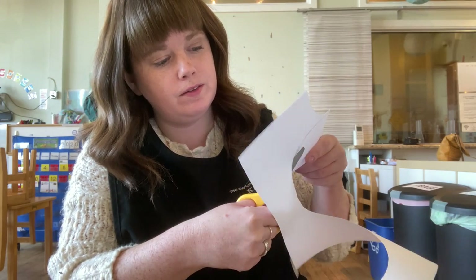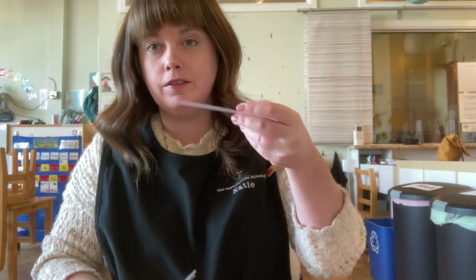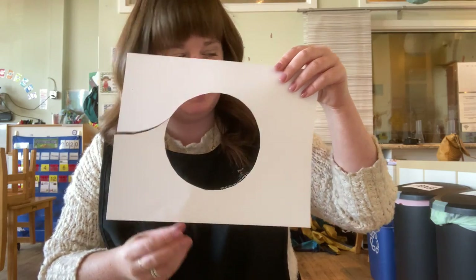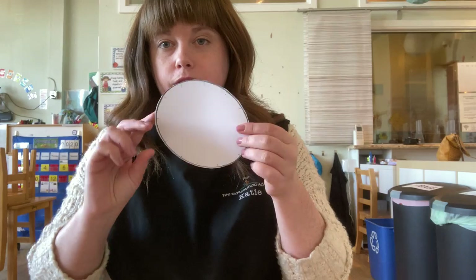Almost there. And you have a circle. Find your recycling and put that in there. Alright, now we have our circle.